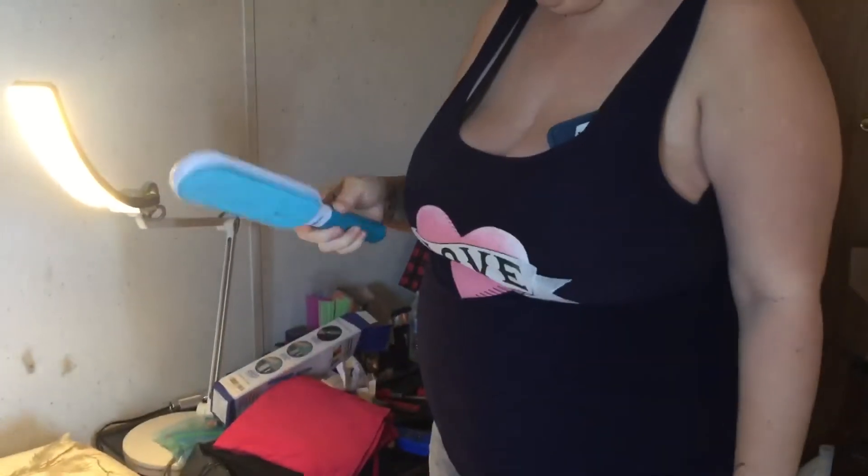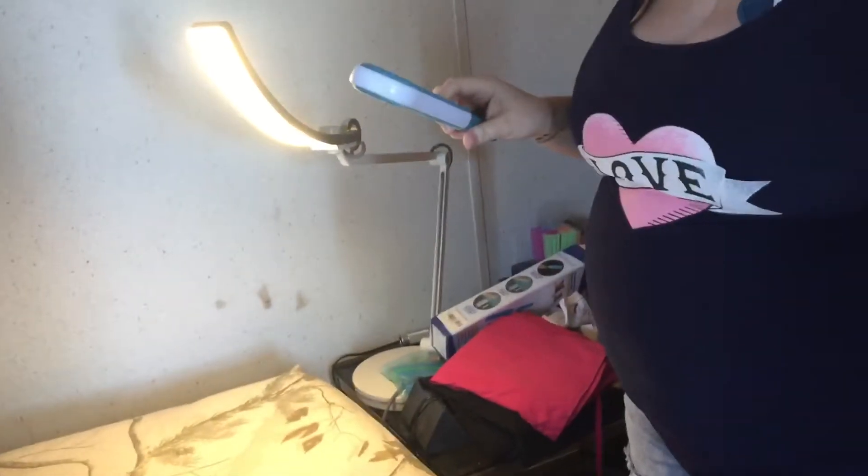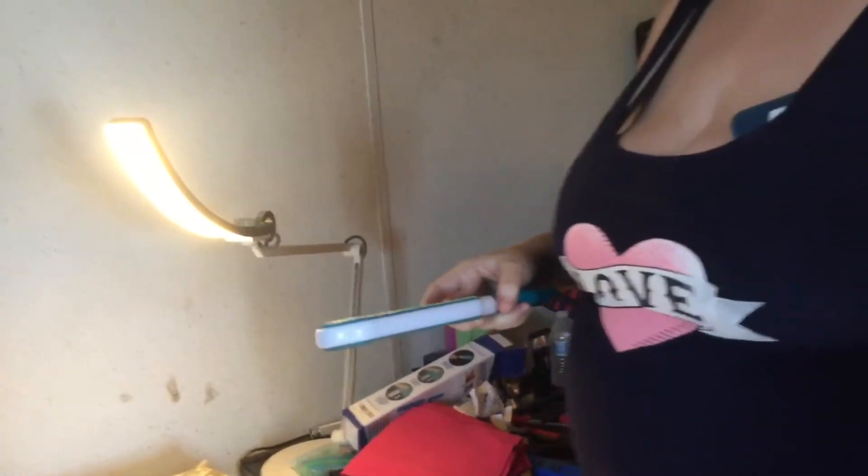Hi, it's Renee, welcome to my YouTube channel. Today's review is on this lint and pet hair remover. I've seen a similar one on TV, so I was kind of excited about getting this. You can see the hair inside of it — we've already used it once because I wanted to see how well it worked.